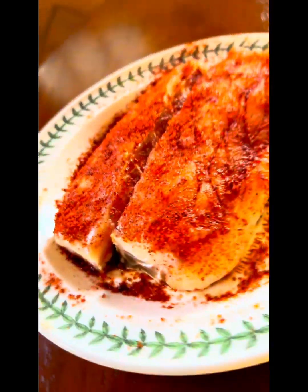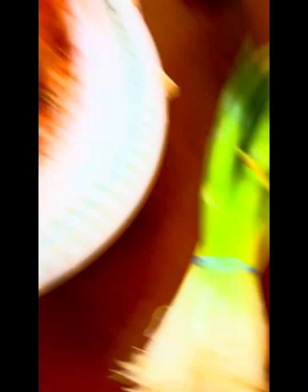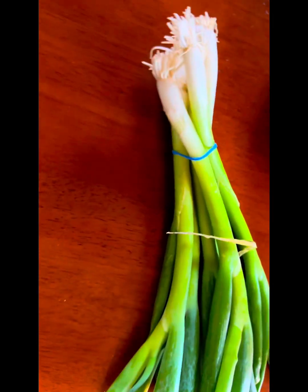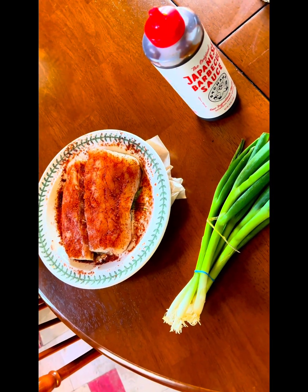Nice and easy — I've got the striped bass right here with the seasoned salt. It's going to sit like that for about 15 minutes to get to room temperature and also marinate in the spices. I have scallions over here, chopped fine to put on top. And the last thing is to drizzle it with a Japanese barbecue sauce. That's it, four ingredients. All right, let's put it on the fire.